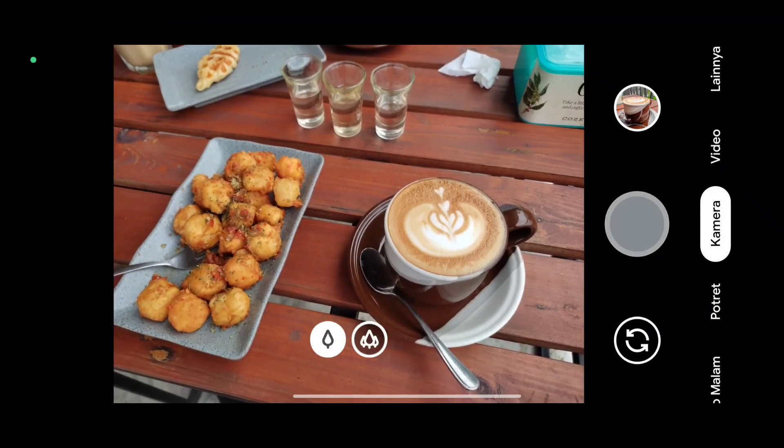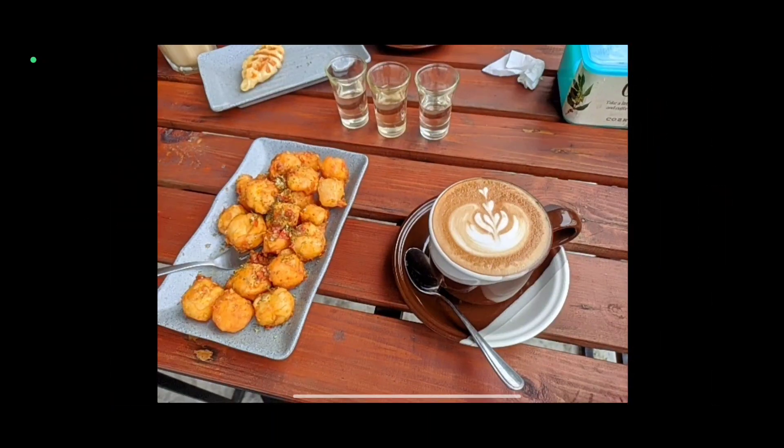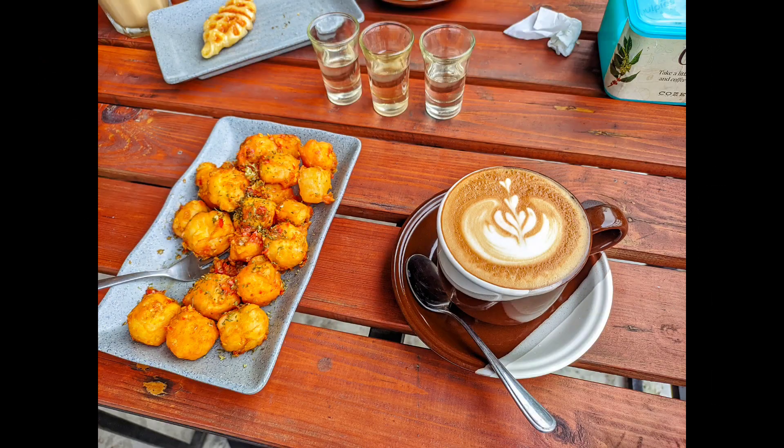Kemudian selanjutnya ini percobaan untuk objek makanan, karena banyak yang request untuk foto objek makanan. Dan ini beberapa sampel fotonya untuk objek makanan.